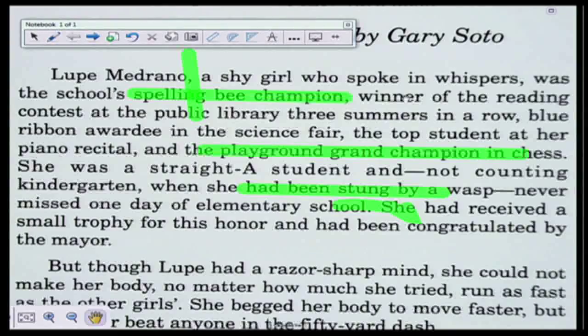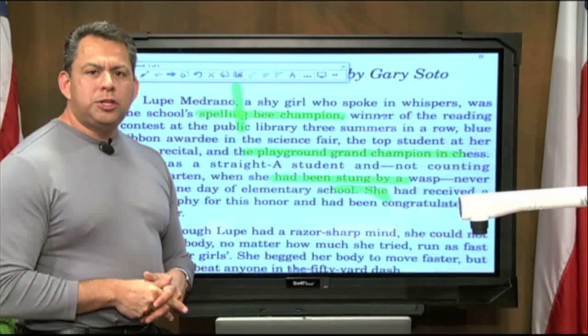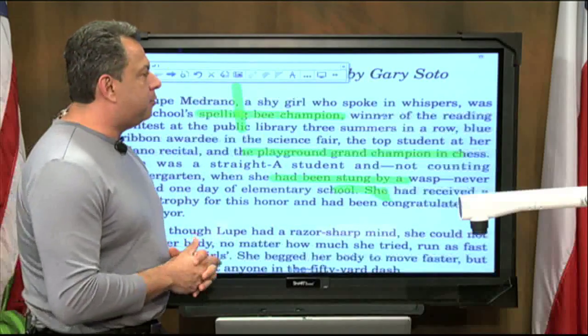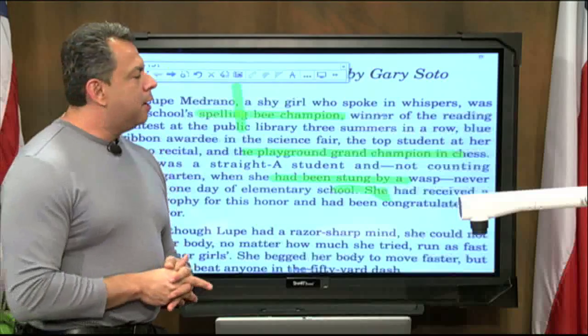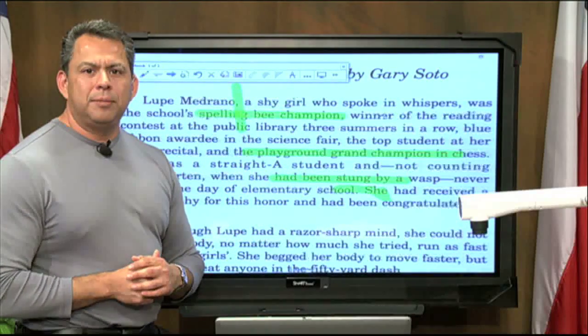This is how you can actually use the transparency feature with Smart Notebook. I hope that you like this feature, because this pretty much wraps up our show for today. I hope you find it useful in your classroom. Goodbye.